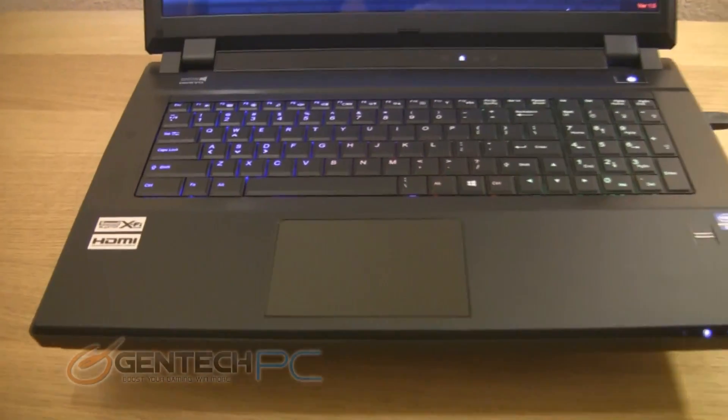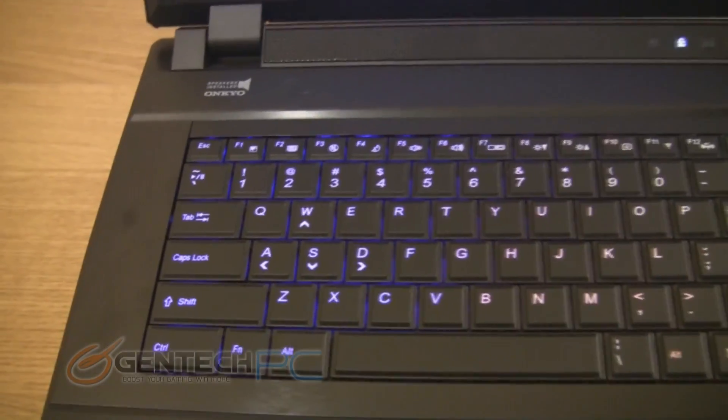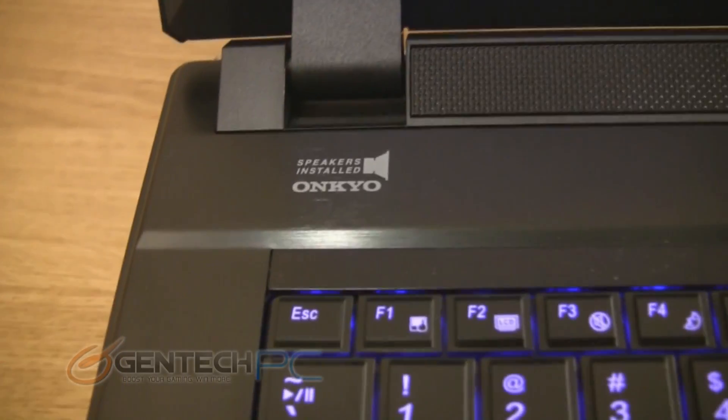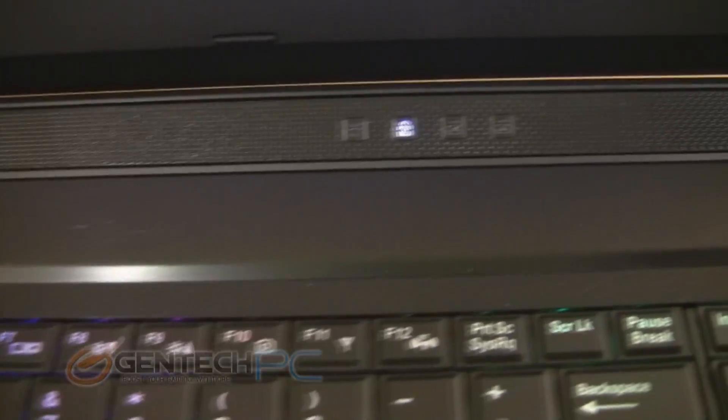Let's go ahead and start taking a tour of the unit. We'll start over here by the palm rest and keyboard area. Staying true to Sager's standards, the units are very minimalistic and not too flashy. You will see that we have a branded speaker system from Onkyo and we have a standard chiclet style keyboard that is LED backlit.